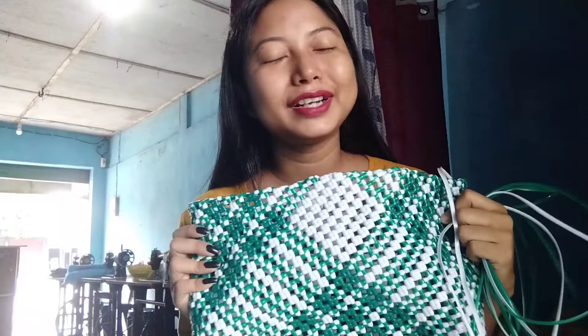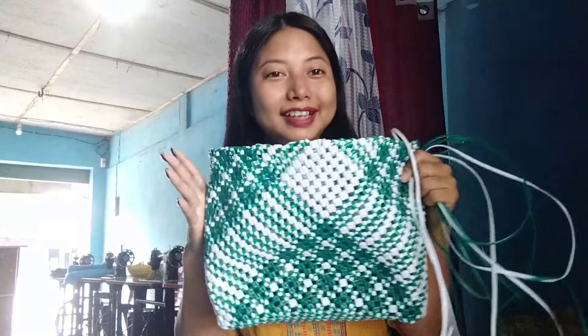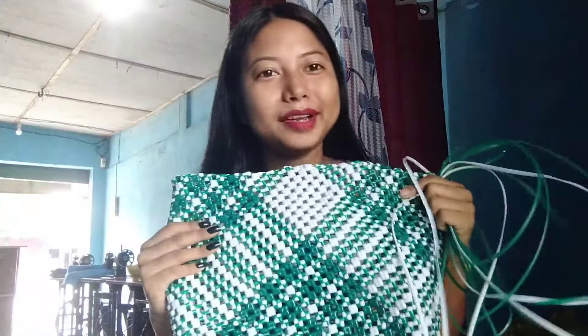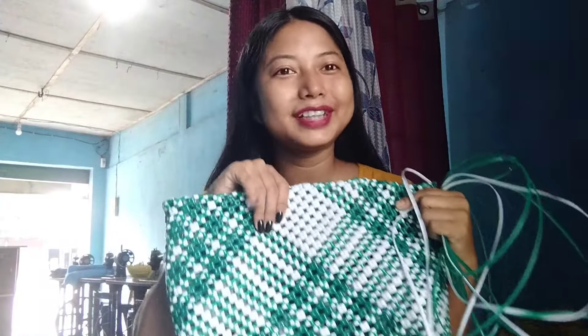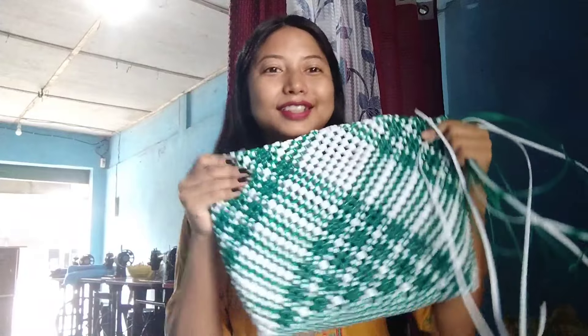Hello viewers, welcome to this video. This video is about how to use a camera for mobile online — this video is really difficult to handle.